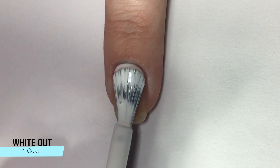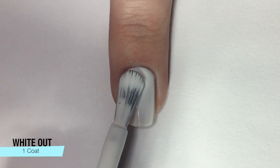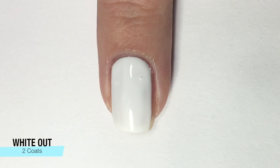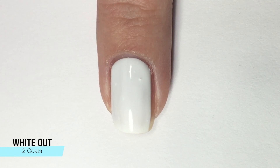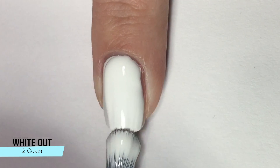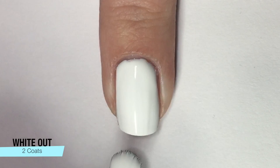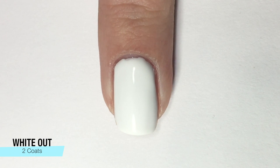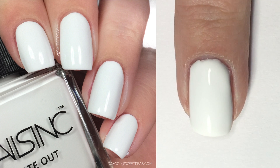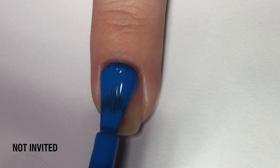First up, we have Whiteout, which is a polish beyond just this collection, and it is just your perfect white. It's not necessarily needed for any of these neons we're going to look at — some neons need a white base, but these do not. But this is a great one to put in the collection because there are so many things you can do with a white polish in the summer. Two coats and it had a perfect formula, and I love these brushes.